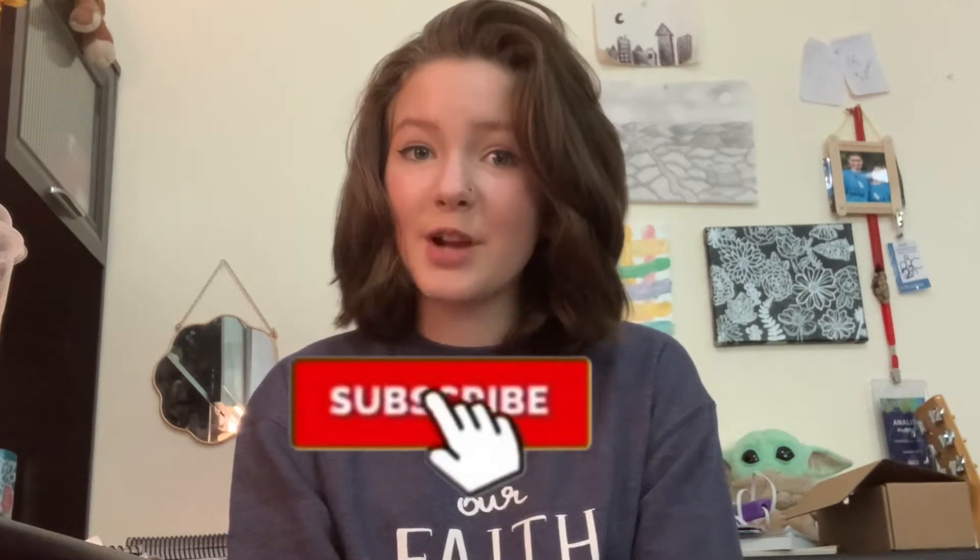Hello my peoples! I'm Annalise and before we get started make sure you go down below, subscribe, and hit the notification bell.